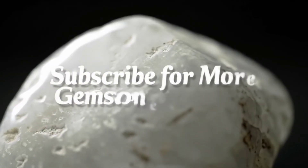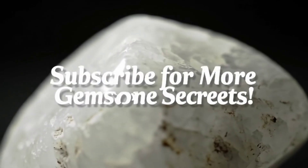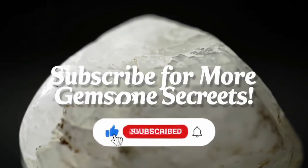Don't forget to support us by subscribing to the channel, turning on the notification bell, and liking the video so we can keep bringing you more knowledge and secrets from the fascinating world of gemstones.